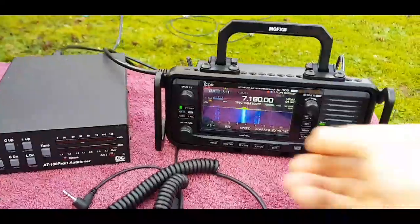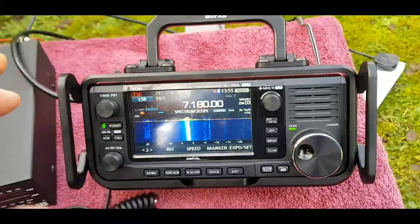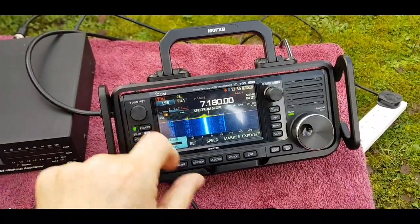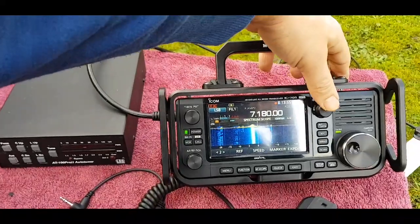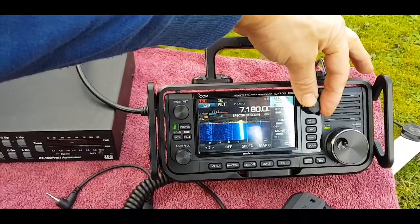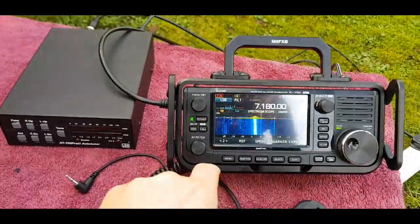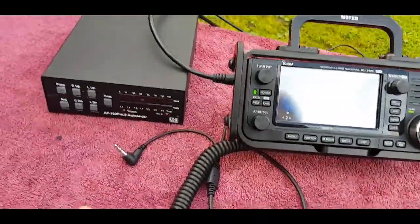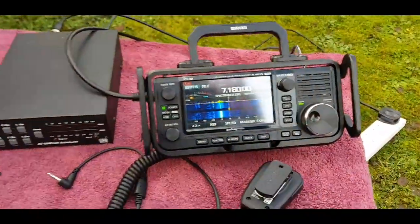I'll try and keep the camera still while we do this - we've got some glare here so I'll try and angle it to avoid that. We have managed to get it to tune. At the moment we've got the DC power supply so we do have 10 watts, but we're on 4 watts at the moment. Let's just select RTTY and give it a quick tune - that's 1:1 now.